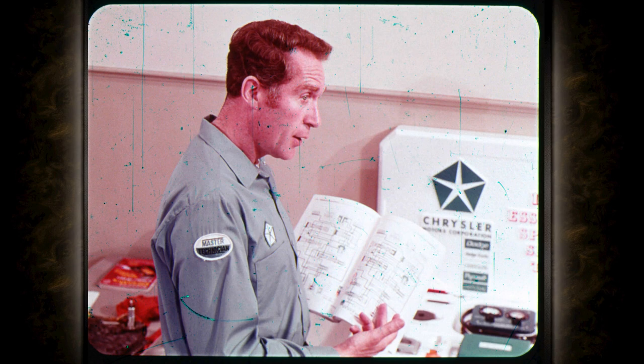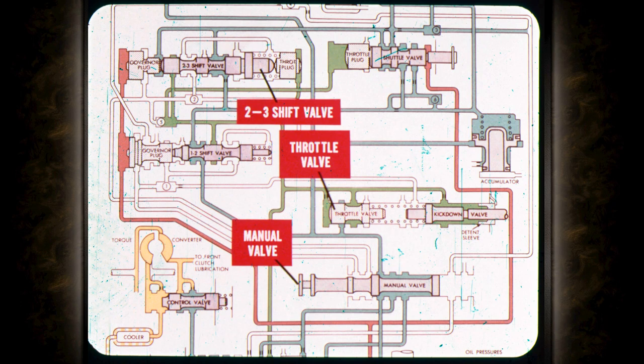Before I try to explain shift and throttle linkages, I better make sure you understand what goes on inside a Torque-Flight transmission, so you'll know how external adjustments affect shift performance. Does that mean I have to learn all about the hydraulic circuits to do a good job of adjusting Torque-Flight linkages? Not at all. However, an understanding of the two-three shift valve, the throttle valve, and the manual valve will help you understand how and why external adjustments affect shift quality.